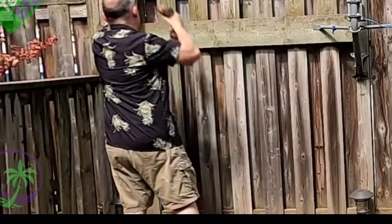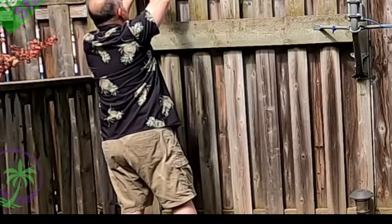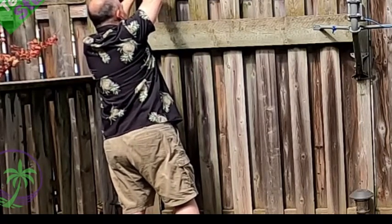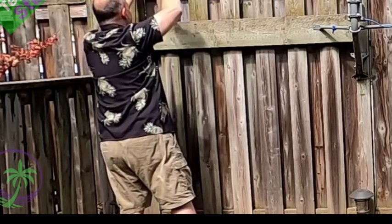We're going to install these lights on our outdoor fence to show you how nice they look. We're going to talk about all the great features and how these lights compare to some of the others. This cable system also has built-in fuses, which we're going to cover first.